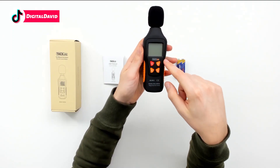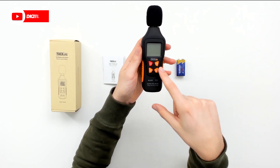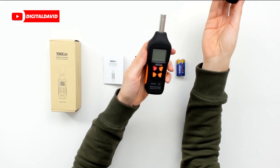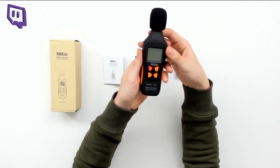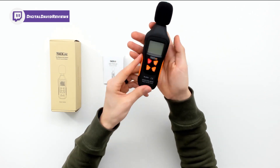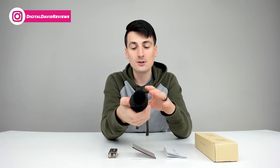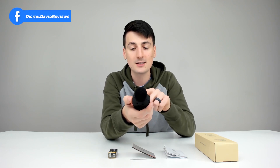Look at how nice this looks. Great LCD screen. We've got four button controls right here — power, slow, fast, max/min, hold, light. We also have a removable windscreen to reveal the microphone. Love the color scheme with the black and orange. You can see the nice orange grips on both sides as it just rests in your hand and your palm. This has a range from 30 to 130 decibels.